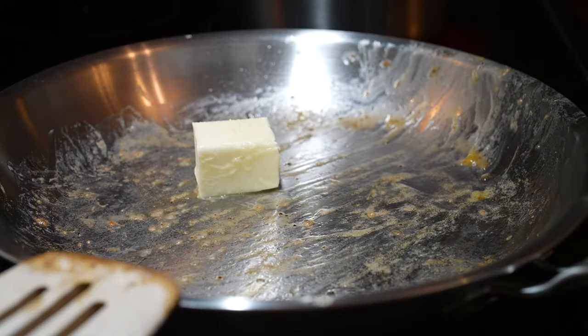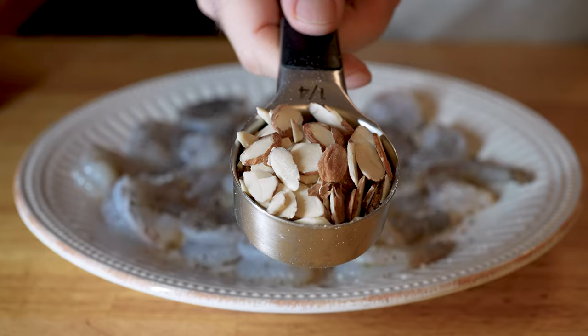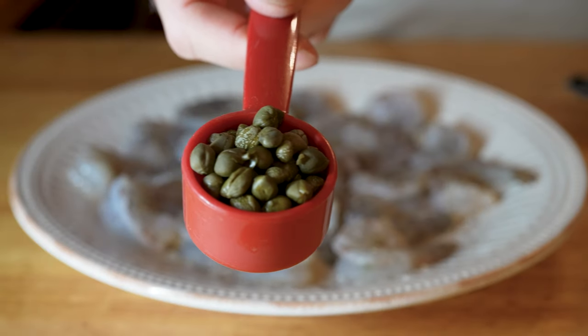Here's what you need: four tablespoons of unsalted butter — yes, four tablespoons, don't worry it's all good — one pound of shrimp, one pound of fresh green beans, a quarter cup of sliced almonds (you can get whole almonds and chop them up, or buy the sliced ones), and two tablespoons of capers. That's all you need for this recipe.